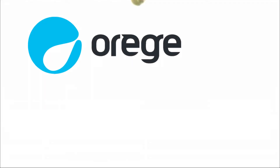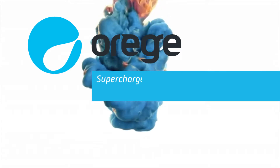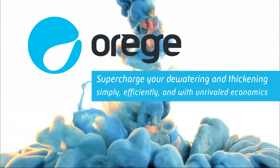OREG is proud to introduce our proprietary SLG sludge conditioning technology. Supercharge your dewatering and thickening simply, efficiently, and with unrivaled economics.